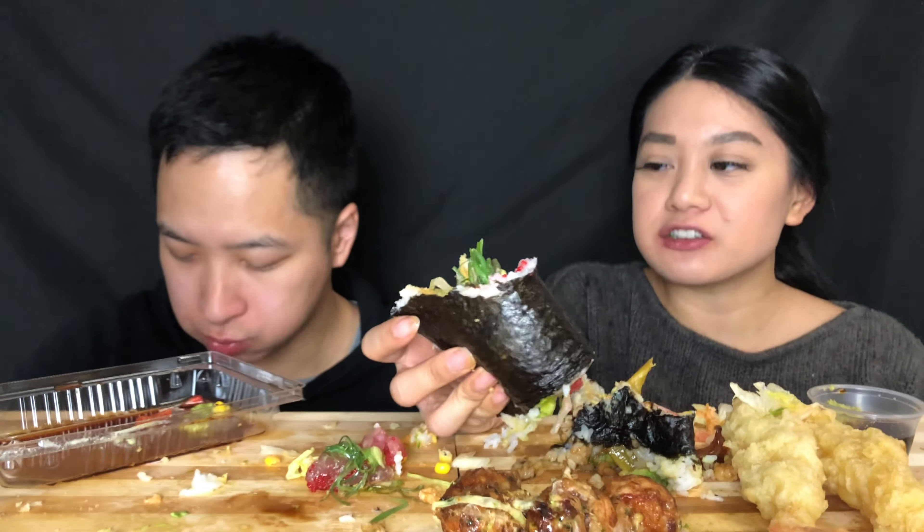I guess that's what makes it different than a hand roll — there's like extra stuff. But don't hand rolls also have extra stuff? Not like this. There's like seaweed salad and onions and lettuce. It's so weird.